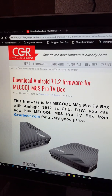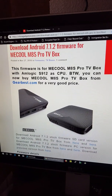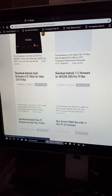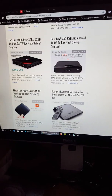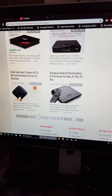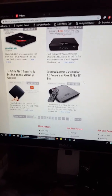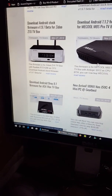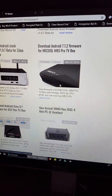You're gonna scroll down to the bottom of the page to find your box. There are many boxes and many firmware options for different types of boxes, so just look through it. Make sure you use the right firmware and proceed at your own risk. Mine is this one here — it's the 3 gigs RAM, 16 gigs ROM version.